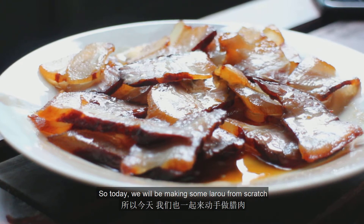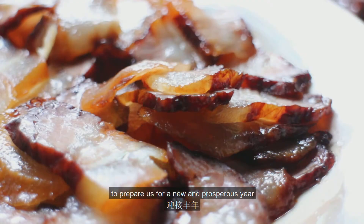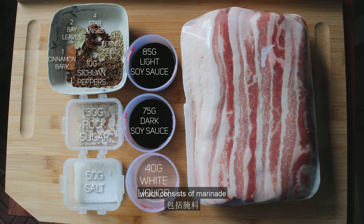So today we'll be making some la rou from scratch to prepare us for a new and prosperous year. So let's get started! Here's a list of ingredients, which consists of marinade and the meat.